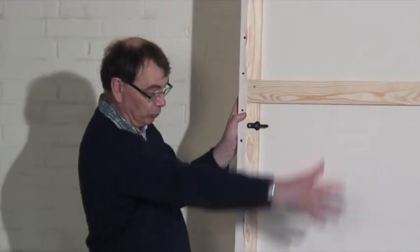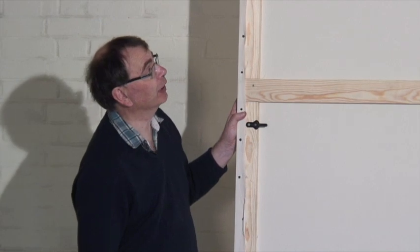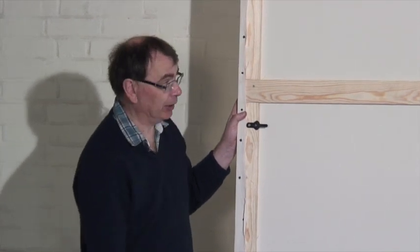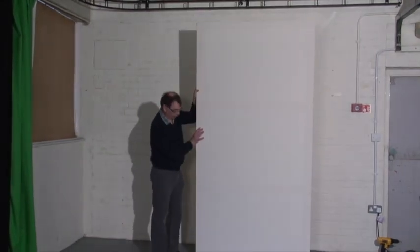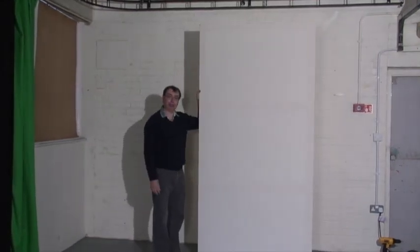So as you can see we've got all the cleats in place. The canvas is nice and tight — that's ready for use. And that's how to make a theatre flat.